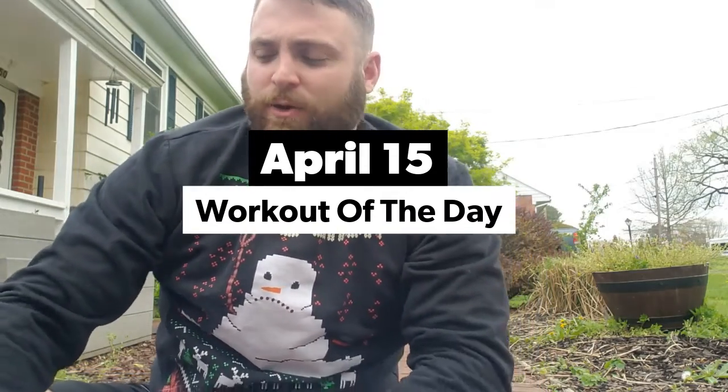Hey guys, happy Wednesday. I'm going to quickly go over the workout today. There's a lot to do, so I'm going to hit the stuff that we don't know and kind of skip over the stuff that we do know.